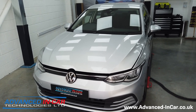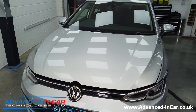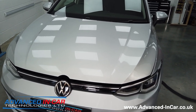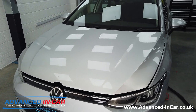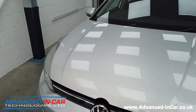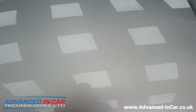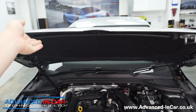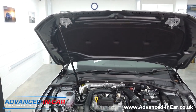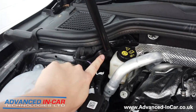The new gas strut is all fitted in the Golf 8, which, like I said before, I can't believe doesn't come with it. I'm holding the camera and I'm also going to open the bonnet — it opens exactly the same way. This is a good example to show you why this is a much needed accessory. With a little bit of a lift, there you go — gas strut all installed.